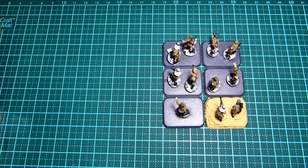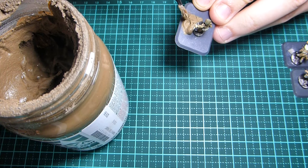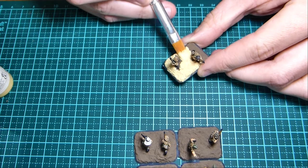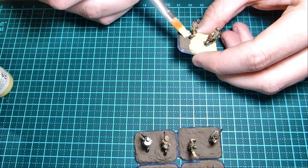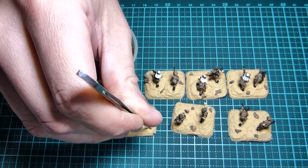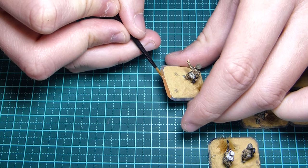Coming up in today's video we delve into the art of desert basing. This will include using textures, painting and the positioning of shrubs. This technique is incredibly easy for any modeler to follow and something that will make the basing process a little more enjoyable. Let me know at the end of the video what basing tutorial you'd like to see next.